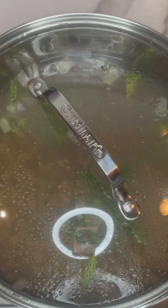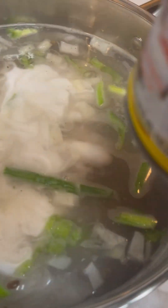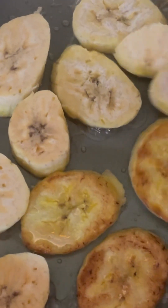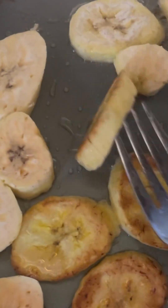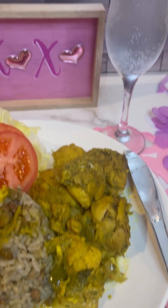Next up is my gunga peas — I use a can of peas. I put some seasoning in it and you'll get a full description of the amounts on the blog. Then I add canned coconut milk. Once I wash my rice, I add it to the pot and cook it on high for 15 to 20 minutes, then turn it down to low. Then I've got my plantain, and that's the end of my dinner.